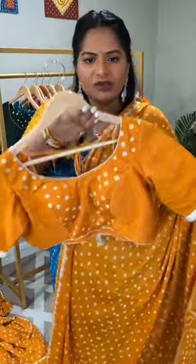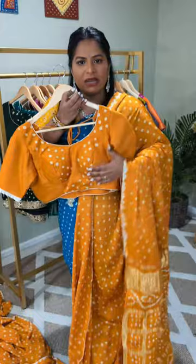Super gorgeous, and this comes with a stitched blouse. This is how the blouse looks — it's a well-made, well-done blouse with padding and a back open design.